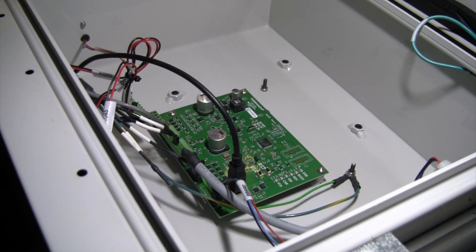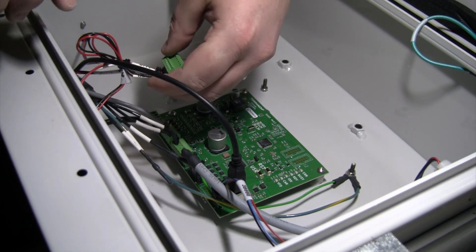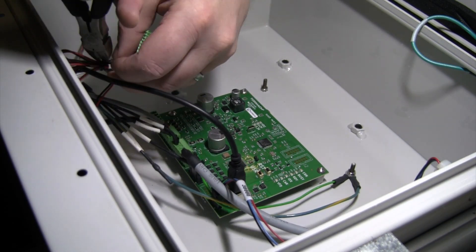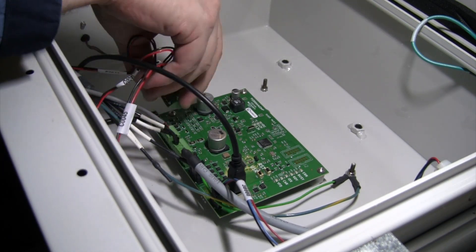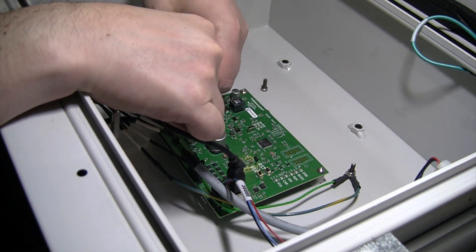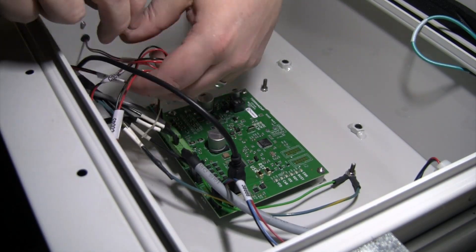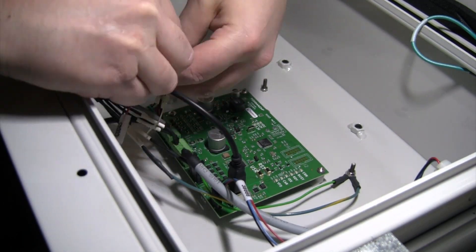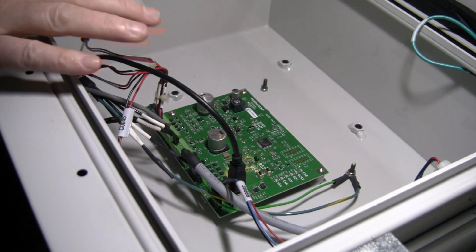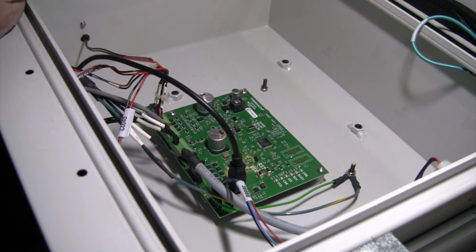Everything on this new board plugs in vertically instead of the other way around. I'm going to clip those twist ties up there — there's just a little too much stress to bend the cable that far. And that should be it — the green board should be installed and ready to go.